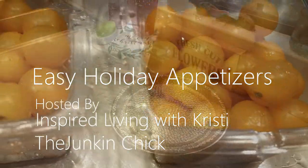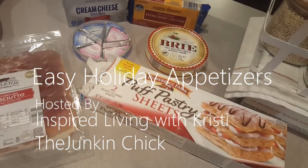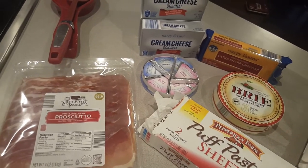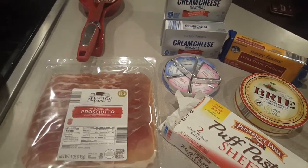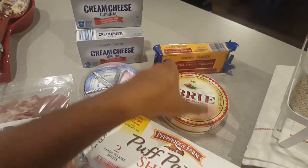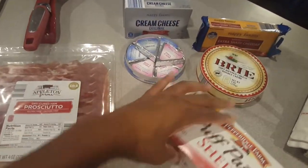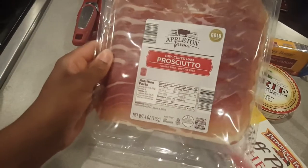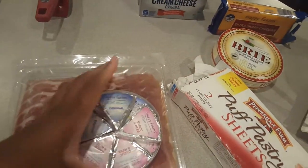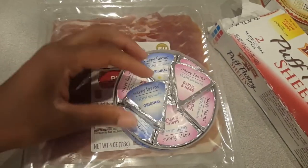For our first appetizer, when I'm having a party all I do is look through my freezer and see what I have. I'm just about to come up with something off the top of my head. I see cream cheese - three stacks of it - extra sharp cheddar, some brie, puff pastry sheets, and prosciutto. A lot of this stuff I always have in my refrigerator, and then I have some little cheeses too.